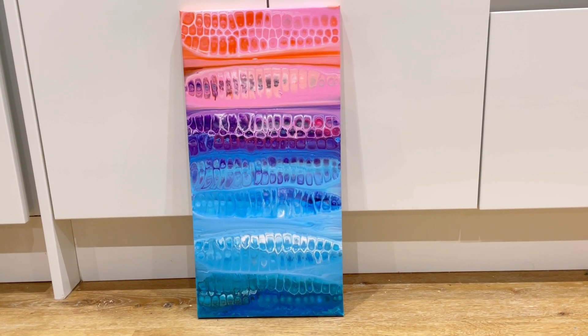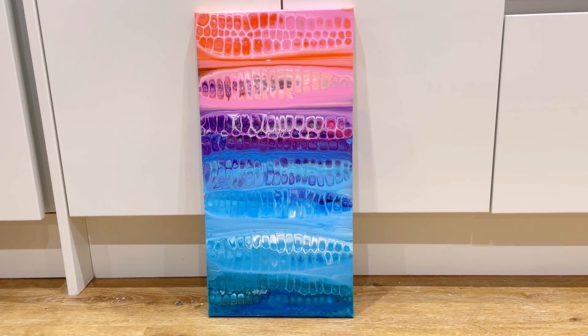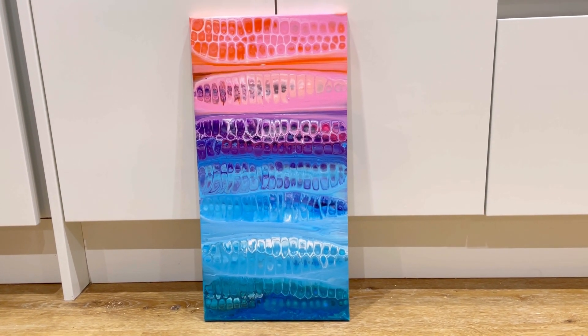What do you think? Let me know. Pretty unusual painting this one. Thanks so much for watching — if you like it please do hit the thumbs up button and please do subscribe to my channel. Take care everyone, bye!